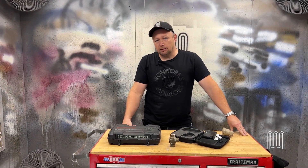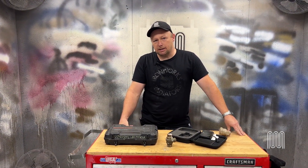Hey guys, Aaron from Ironworks. Today we're going to talk about steam traps and steam trap testing and why it's important.